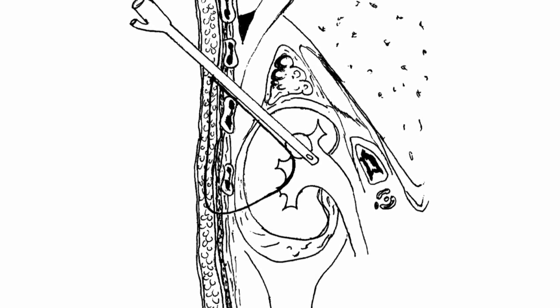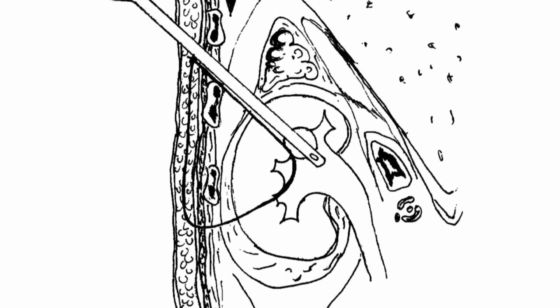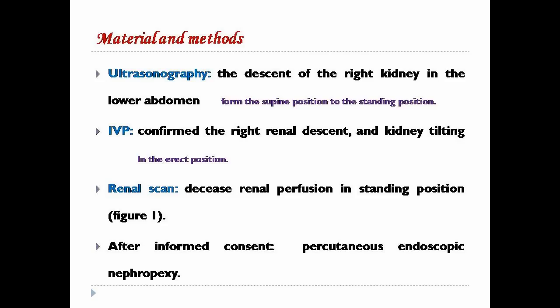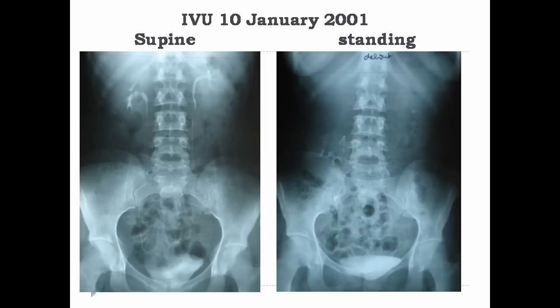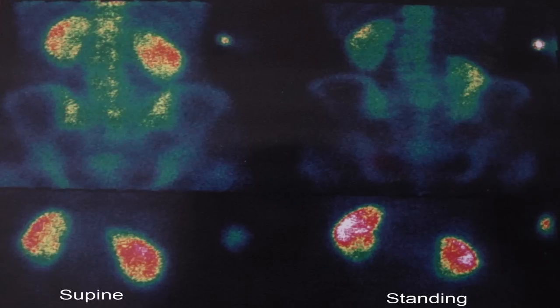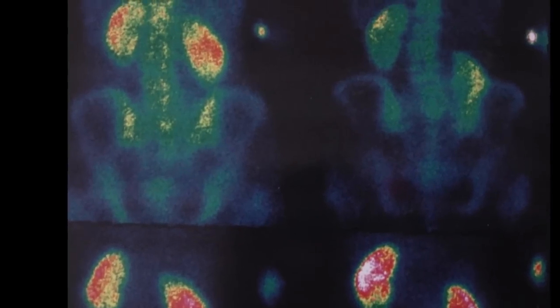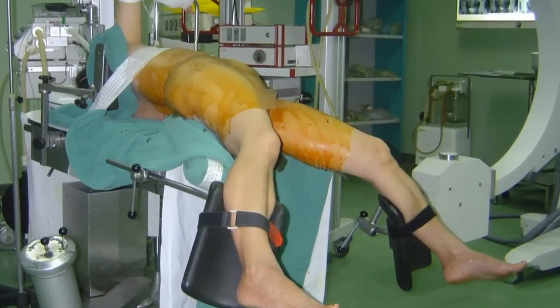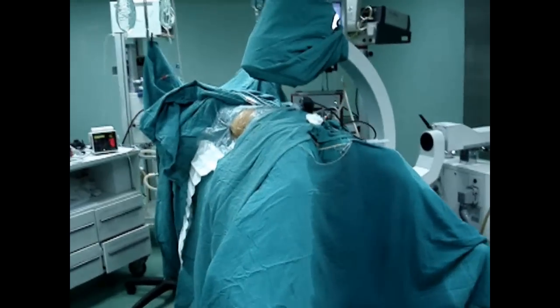We present a new percutaneous technique with suture passed through the kidney, performed in four female patients. Diagnosed with ultrasound, IVP showed the descent of the kidney in the standing position and the kink of the ureter. The renal scan showed the right kidney descent and decreased perfusion in the standing position.